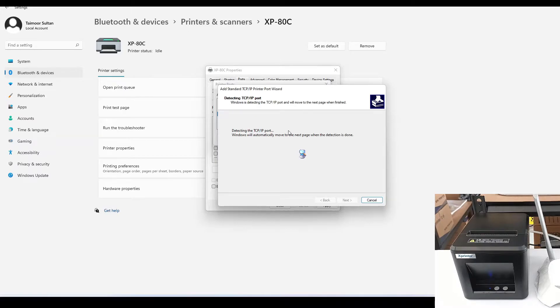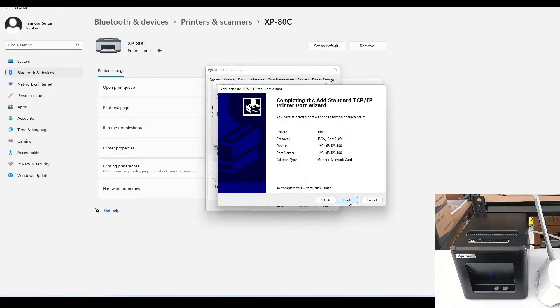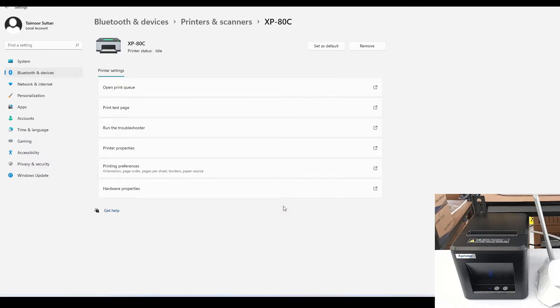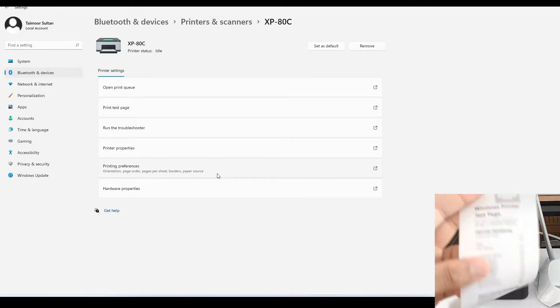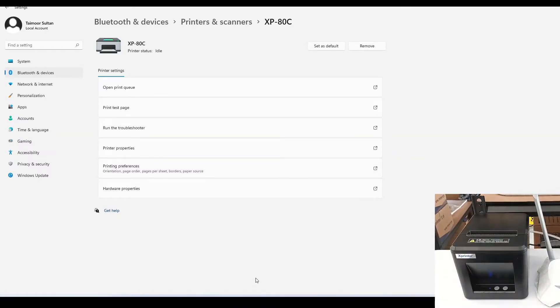Let it search — it may take some time. Once the search is finished, you will see the screen; just press Next, then Finish, and close these windows. Now your printer is installed. Let's try to print a test page. Our printer has successfully printed the test page. That's the setup we need to use a POS printer via Ethernet and router.